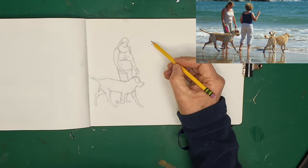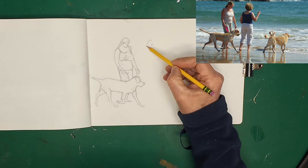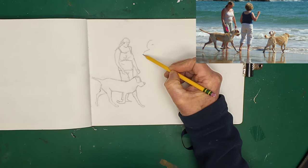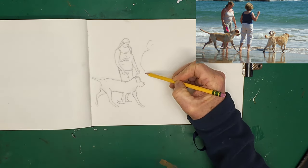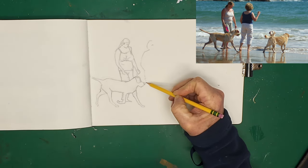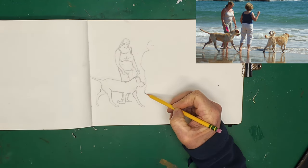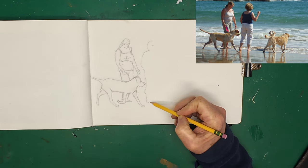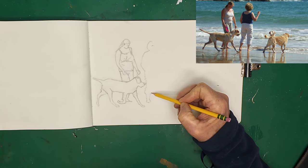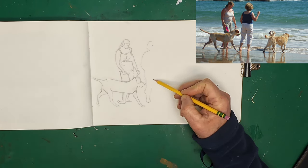I wouldn't actually do the outlines as dark as this if I was doing a painting — they would be much lighter. So we'll just do the next lady standing next to her. Again we're going to keep this loose — just see where the head starts. She's a slightly fraction lower. See roughly what the space is, then I'm going to draw a continuous line again. You've got her shoulder — it slopes off a bit, her arm slopes down, that comes around, that picks up with her leg.